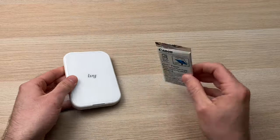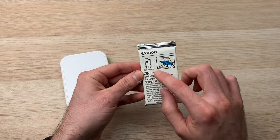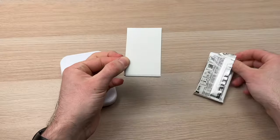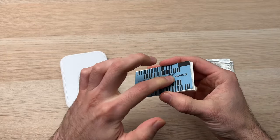So the first thing is, let's open the pack of paper. It's the Z-Ink Papers — it comes in a pack of 10. And as soon as you open this pack of paper, you'll notice that under it, there's a blue card.